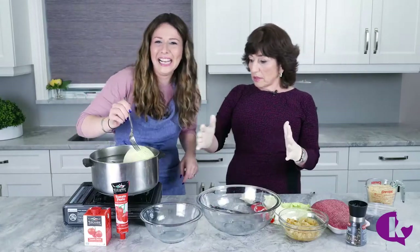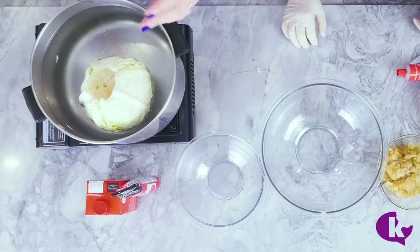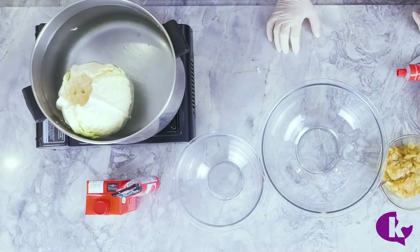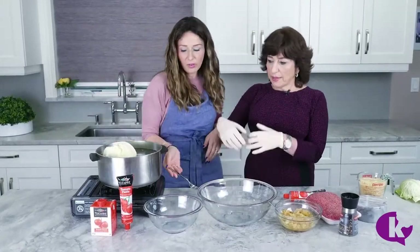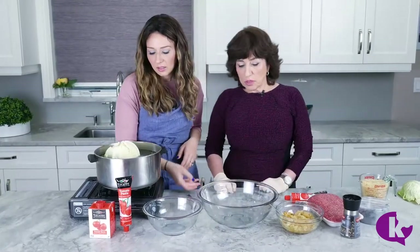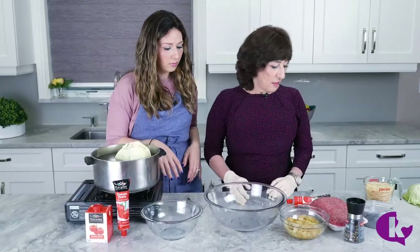That's why I wear gloves. As this boils, the outside leaves cook more quickly than the inside leaves, so she tends to remove the outside leaves as they're ready, and then the rest — I'll show you how it's open. The middle ones need more time, so we're gonna let it go and meanwhile we're gonna work on the filling.